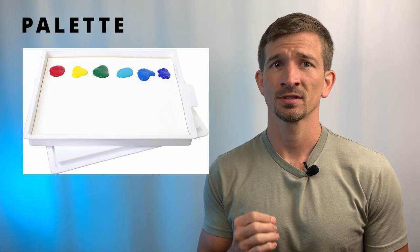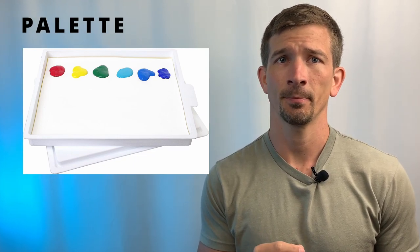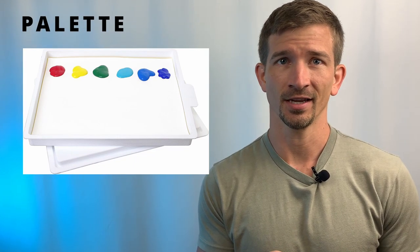Fifth on our list is the palette, which we'll need for holding and mixing our paint. Although a paper plate would do, acrylic is known for its fast drying time, and our thinned miniature paints will dry even faster in such small quantities. So to combat this, I recommend using a wet palette. This uses a sponge and water to keep your mixing surface and your paints wet for multiple days if needed.